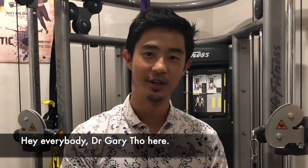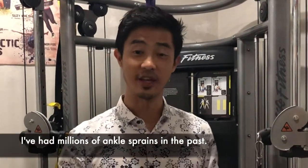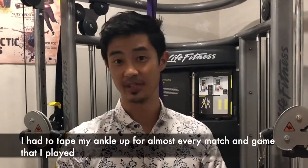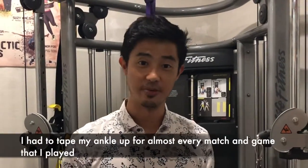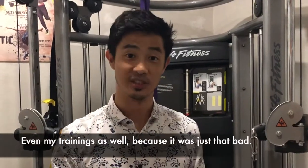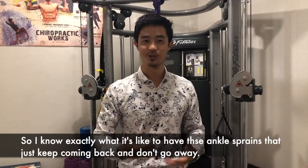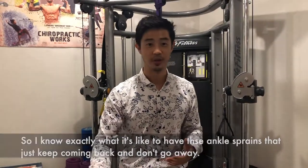Hey everybody, Dr. Gary Thore here. I just want to talk about ankle sprains. I've had millions of ankle sprains in the past. I used to have to tape my ankle up for almost every match and game that I played, even my trainings as well, because it was just that bad. So I know exactly what it's like to have these ankle pains that just keep coming back or just don't go away.